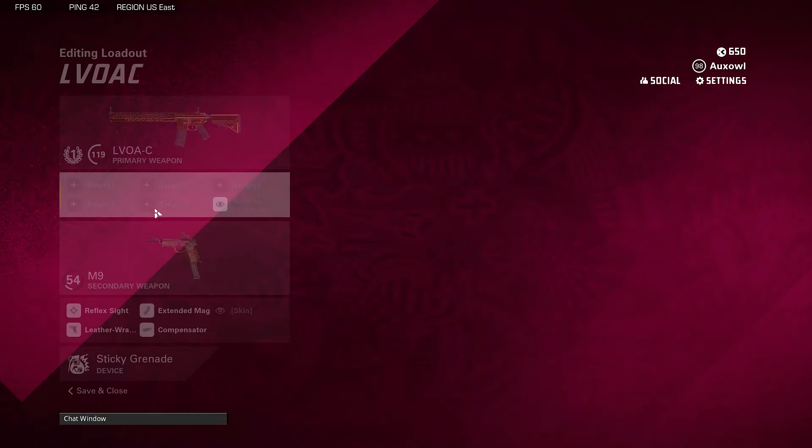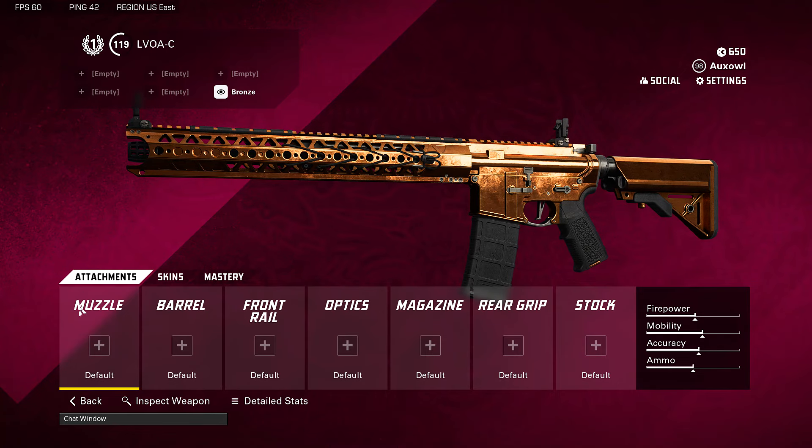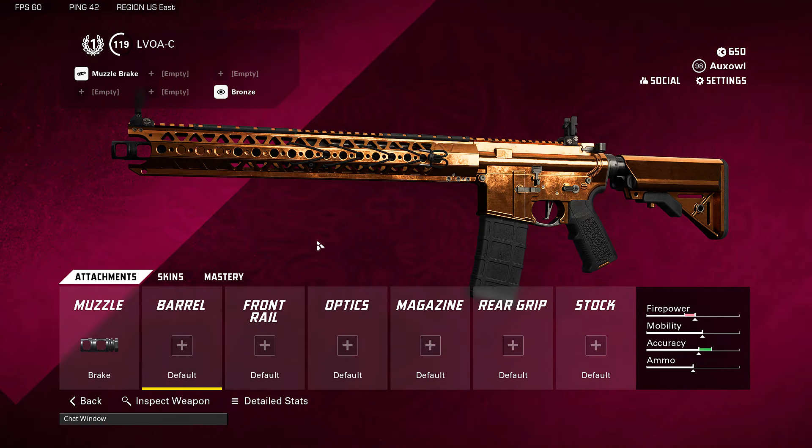So let's get straight into it. We have our base LVOA-C here and the first thing we're going to be doing is changing up the muzzle to the muzzle brake. This helps out with our horizontal recoil, which the LVOA-C actually has a decent amount of. While it does hurt your short and medium range by 5% — about 2 or 3 meters — that really isn't a big deal.